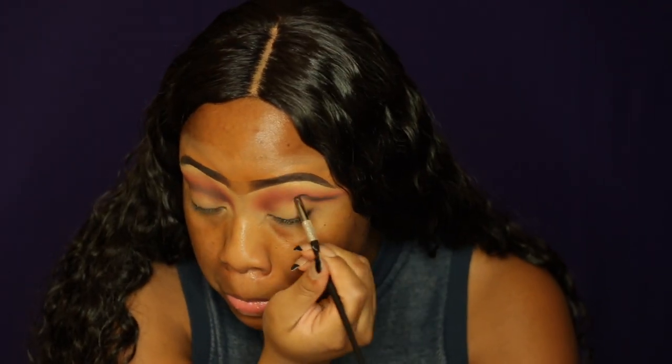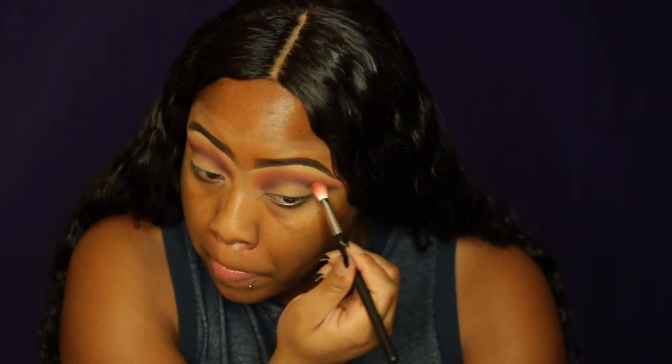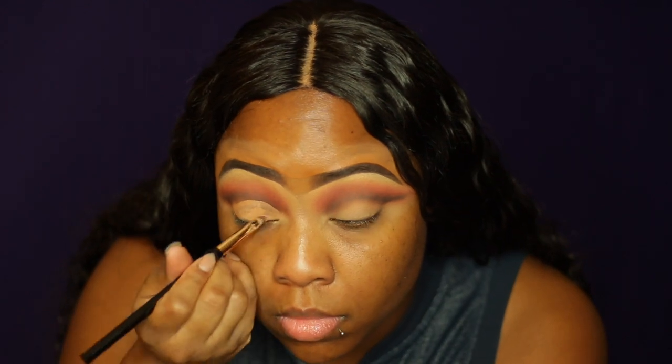Y'all know I had to come with this cut crease right here. I definitely slayed it. Okay, so now you just see me once again going back with the previous brush and blending, re-blending everything. And then I am going to be cutting this crease with my L.A. Pro Girl Concealer — I'm going to be carving out my crease with that — and making these ugly faces. I don't know why, but when I do my eyes, anything in that area, I just have to make the ugliest face ever.